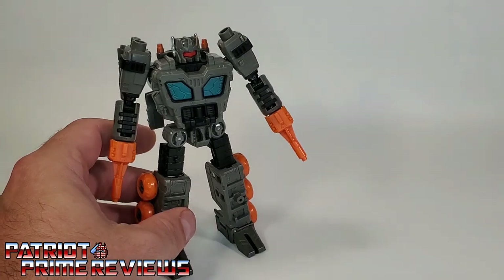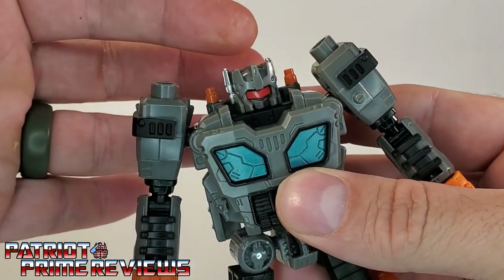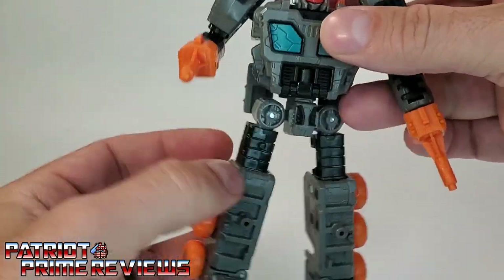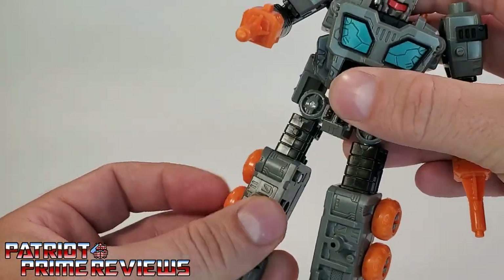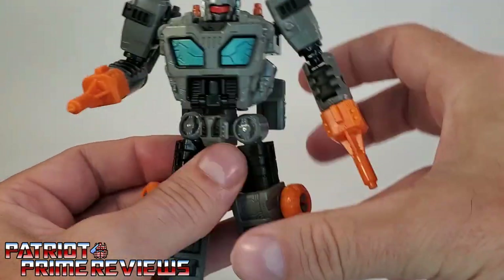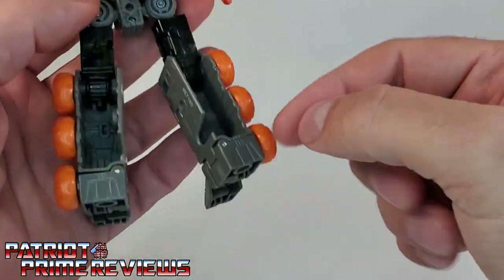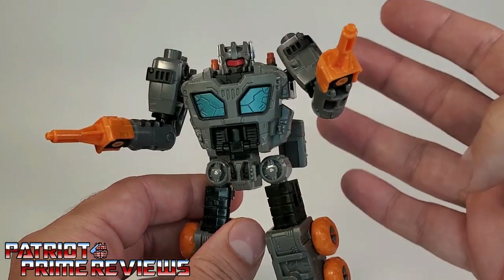Now let's take a look at the articulation. The head is not on a ball joint — it's a swivel that can do a complete 360 but cannot look up or down. Arms can also do a complete 360 and go out slightly. There is an elbow bend, elbow rotation, and wrist rotation. He also has a waist rotation — complete 360. Legs go up and down and in and out. There is a knee bend and ankle tilts. And that's pretty much it for Fast Track's robot mode. No back kibble whatsoever, and really no hollowness to the guy except behind here, which is needed for transformation.